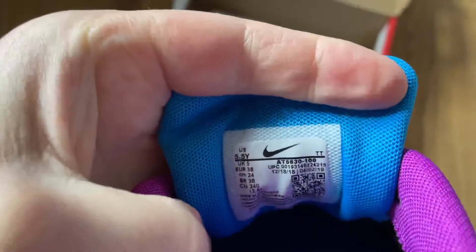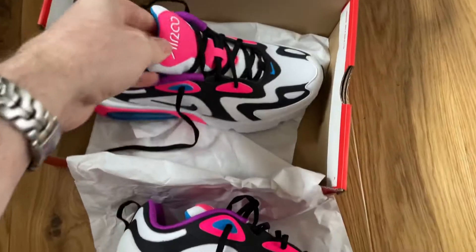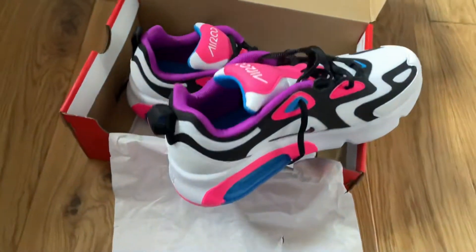Let's just do a quick view on the tag for those of you that are interested in that sort of stuff. There you go. So that is the Air Max 200 women's. Thanks very much for watching.